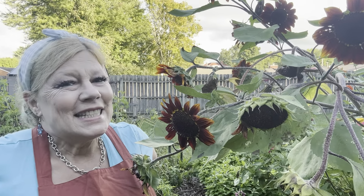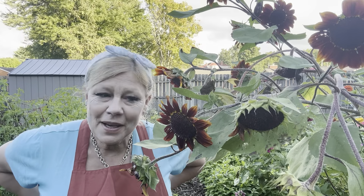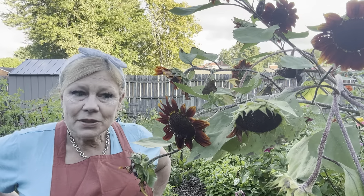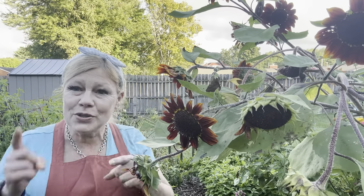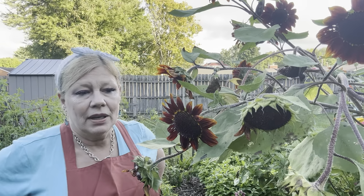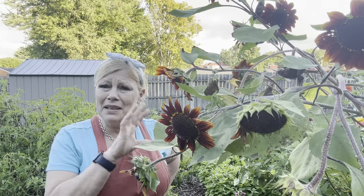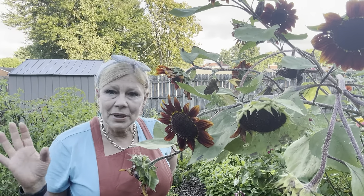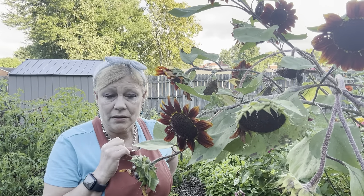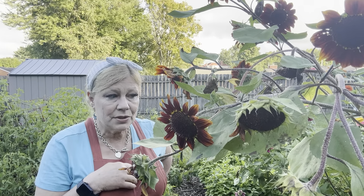Welcome to today's edition of the Wellness Homesteader. This morning I'm outside by some beautiful sunflowers. I received a request from Victoria, one of my faithful subscribers, about seed saving — particularly saving tomato seeds. I thought I'd encompass a few other things too, because tomatoes can be a little tricky, and sunflowers can be a little tricky, believe it or not. I have such beautiful flowers this year.